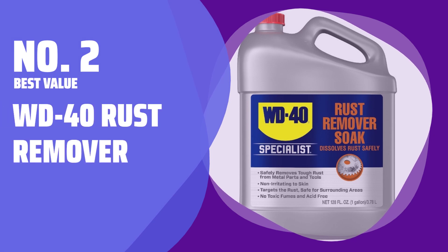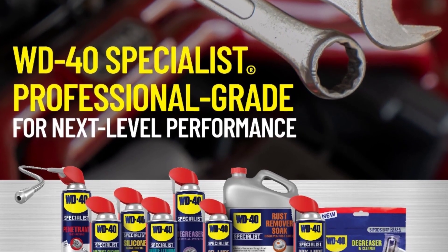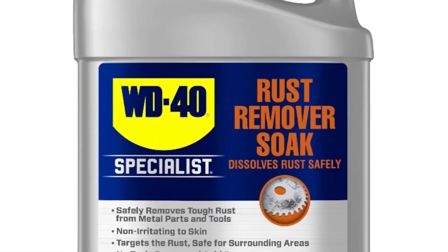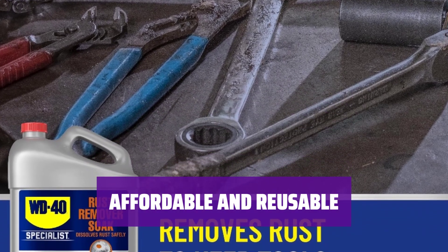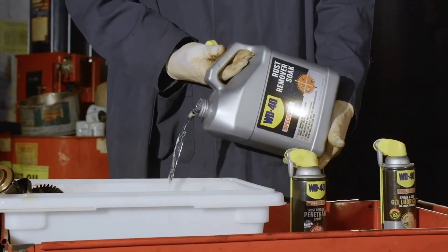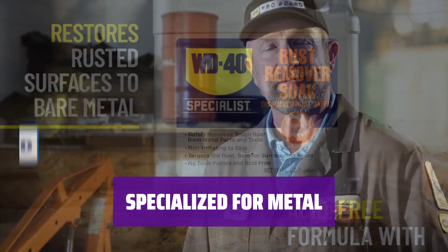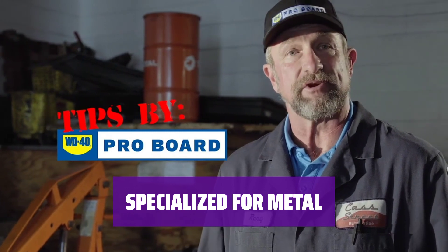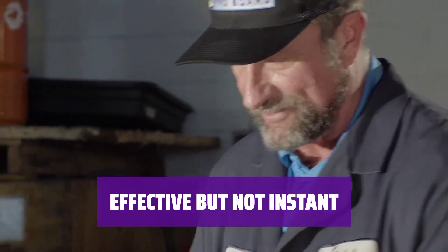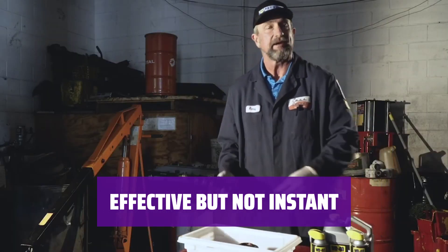Number 2 — Best Value: WD-40 Rust Remover. Say goodbye to stubborn rust with this industrial strength, non-toxic formula. Just soak the affected item for 24 hours and rinse away the rust with ease. Save money with a single soak that can be reused multiple times — no need for scrubbing or scraping, just soak and rinse. This formula is specifically designed for metal, making it a specialist in rust removal. Unfortunately, it lacks the multipurpose functionality of some other products. While it may not work as quickly as chemical-based formulas, its effectiveness makes it worth the wait.